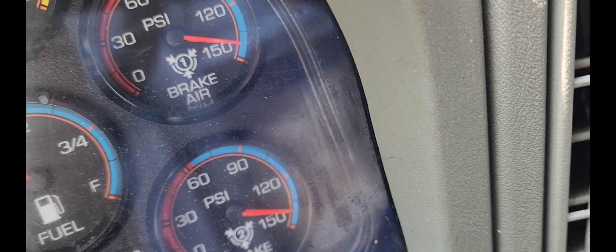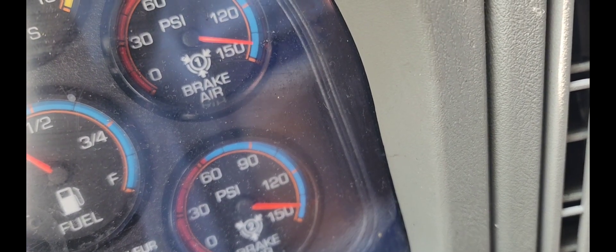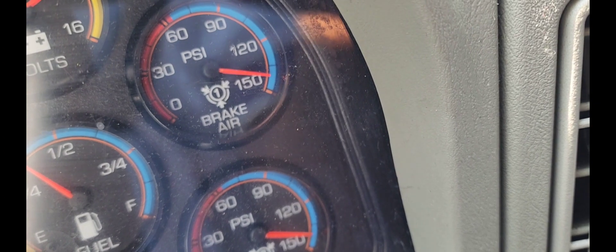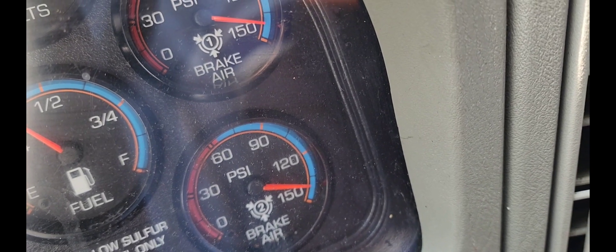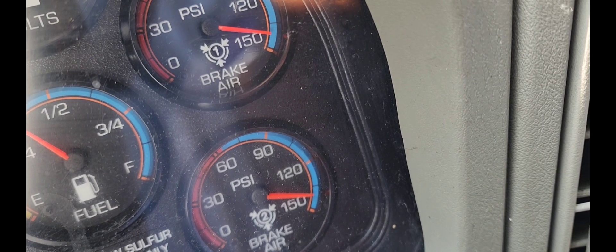You guys can see the PSI — it's even. See right there: brake one, then brake two. They look even. Everything looking nice and it doesn't seem like we have any leaks.